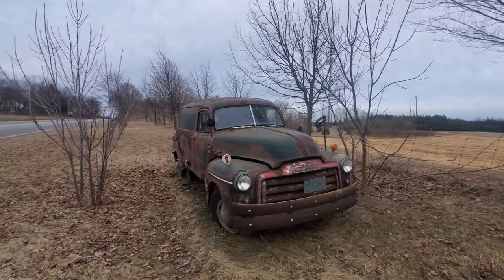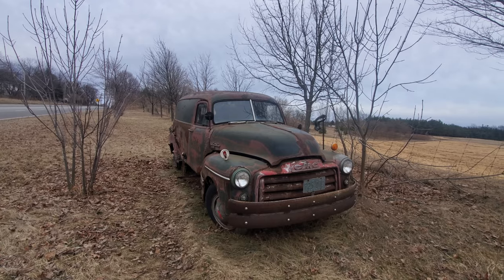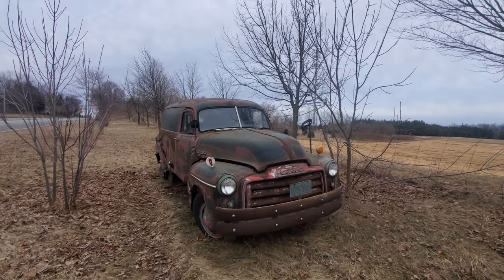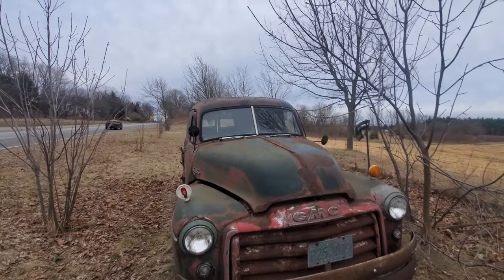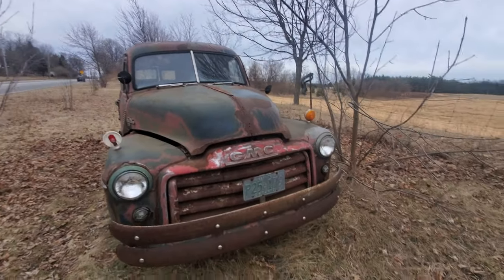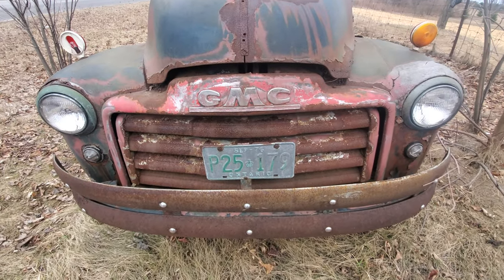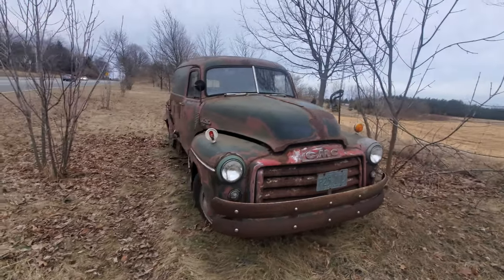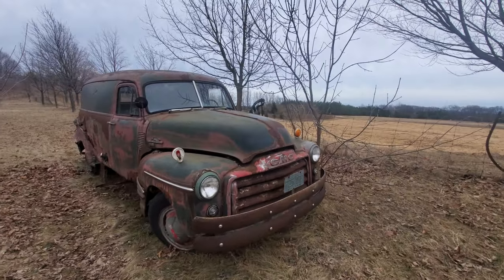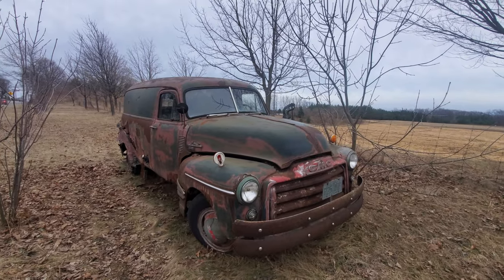This is, I think it's a 50s era, mid-50s maybe, GMC Suburban panel truck. I believe that's what it's called, if I remember correctly. Now, these plates are from 76, so that says this vehicle has not been on the road since 76. That was from before they just put stickers on the plate and they actually...